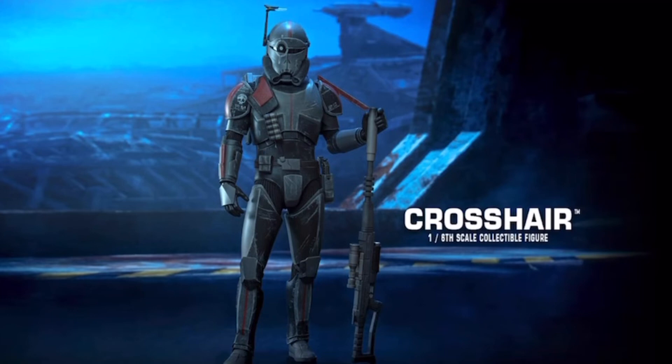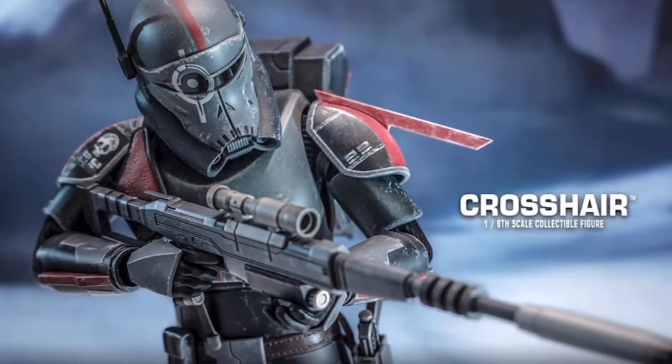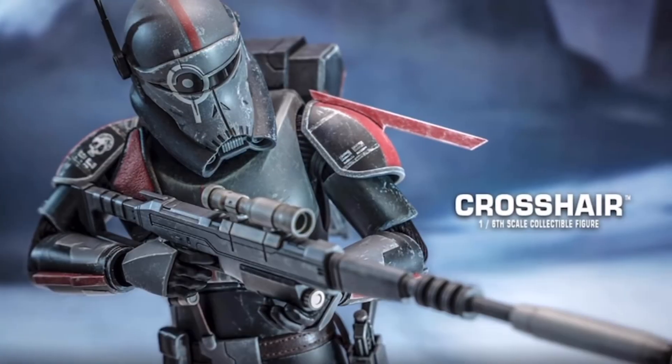Overall thoughts — I think this figure is really impressive. The unhelmeted sculpt really does stand out here and it's top-notch work from Hot Toys. Beyond that, the package as a whole looks great with all the accessories and weapons he comes with. He's a standout figure, and that's really the name of the game here — uniqueness is what sets him apart. And that's just me looking at him as a figure not knowing much about his role on the show, so if he stands out for me, I'm sure that if you're a fan of the show, it's something that's much more impressive.